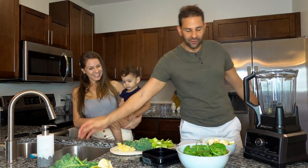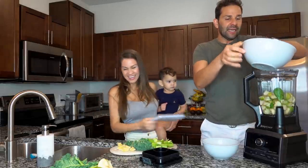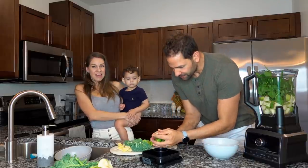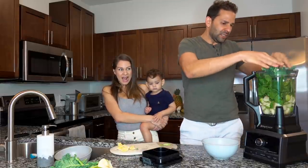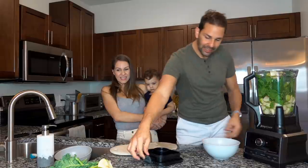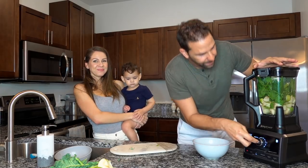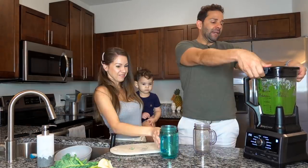Saquen el cuchillo que nos podemos cortar todos. Echamos las manzanas. Piso limpio también. Las espinacas. Definitivamente esa porción creo que es para más de una persona. Vamos a ver. Los apios con el kale y todo. El limón. Ahora a meterle la tapa. Le damos al botón de smoothie. Prendemos. Está listo.